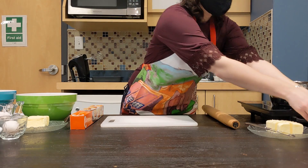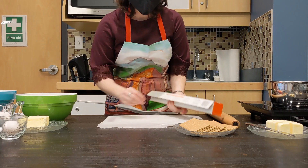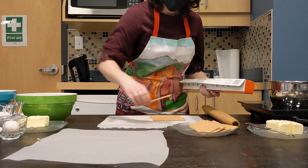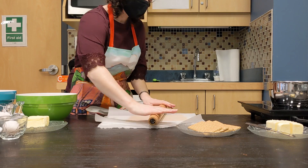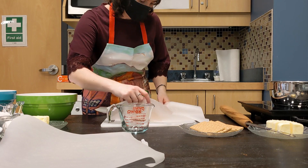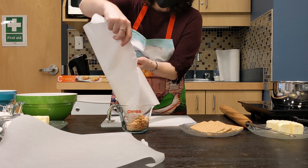Let's make the bottom layer. First, we need to crush up the graham crackers into uniform crumbs. Parchment paper is really useful for keeping everything in one place and keeping those crumbs from getting all over the table. It also makes it really easy to pour it out into the measuring cup. We're going to need about a cup and three quarters.